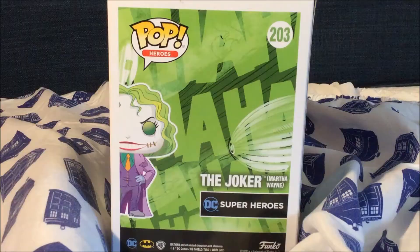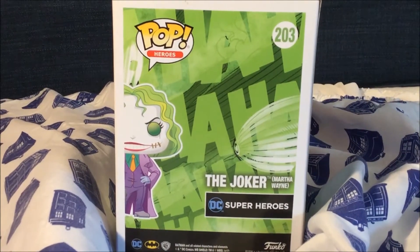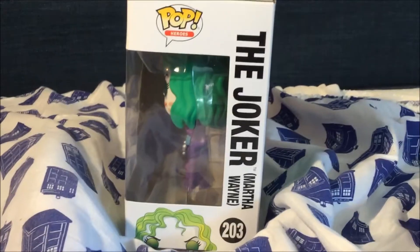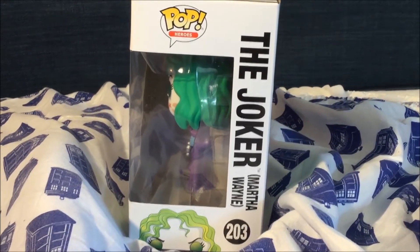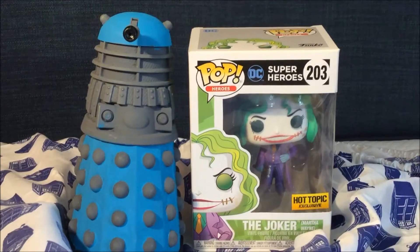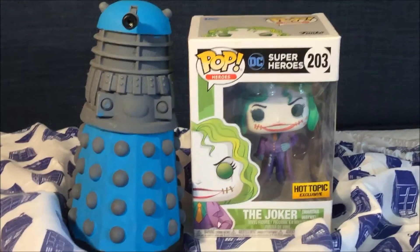Here is the back of the box with amazing artwork background. Here is the other side of the box with the logo Pop Heroes, and if you look closely there's Martha Wayne Joker. Also Dalek viewers, this Funko Pop is another Hot Topic exclusive.